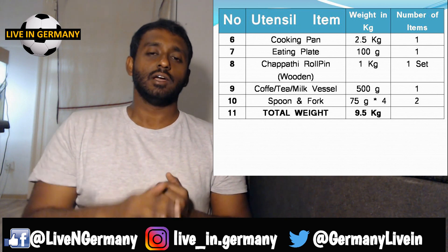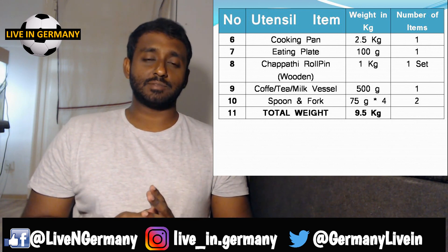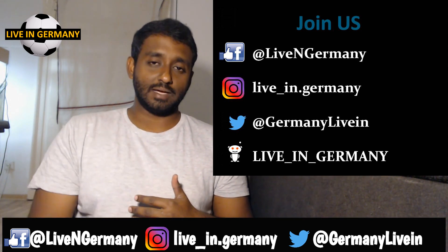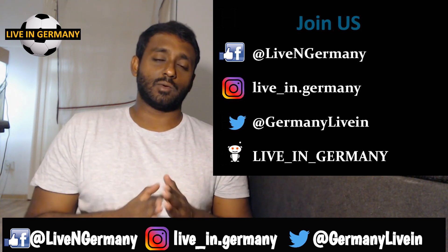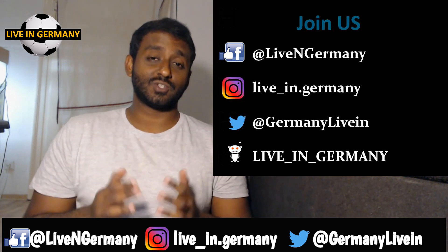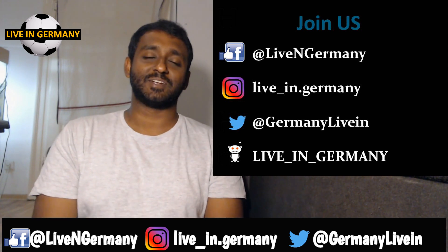Everything together comes to around 8.5 kilograms. I know it's a lot, but I've listed only the basic items. Weights will vary so these are averages. If you have different ideas or suggestions, please put them in the comments. The next part of the series will be about food — we've covered clothes and vessels, and food is next. Stay subscribed and thank you for watching — see you in the next video!